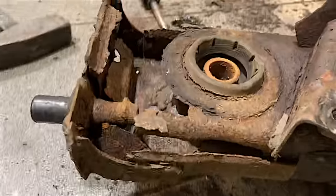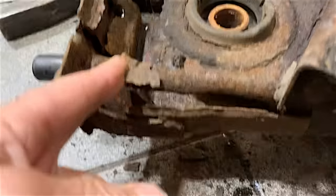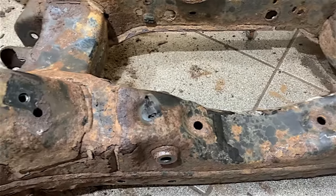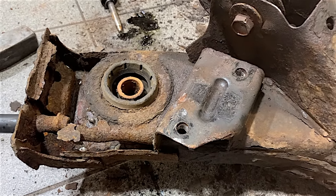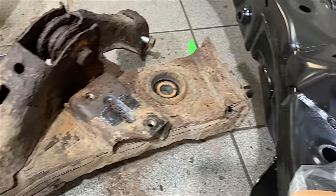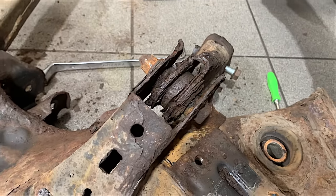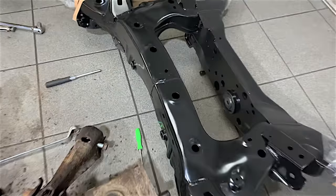That's really rotted out — we've chipped it away a bit to expose it, so it looks worse than it originally was, but that subframe is completely rotten. When you go underneath these cars you've got to pay particular attention and be very careful working your way around these metal frames slowly, because you can miss stuff like this. We're in the process of removing all the nuts and bolts — most have come out, which is a small miracle.